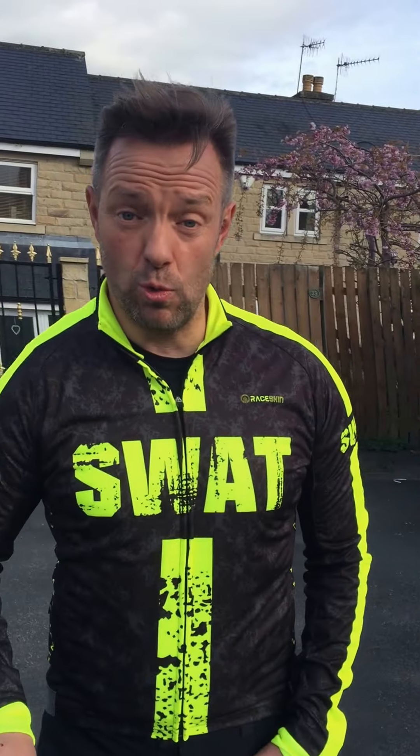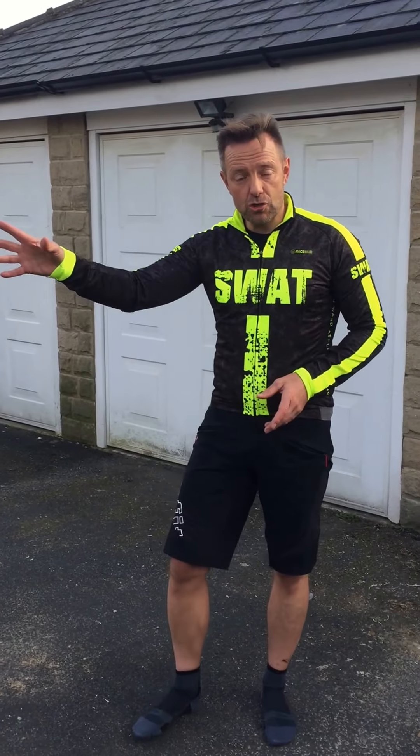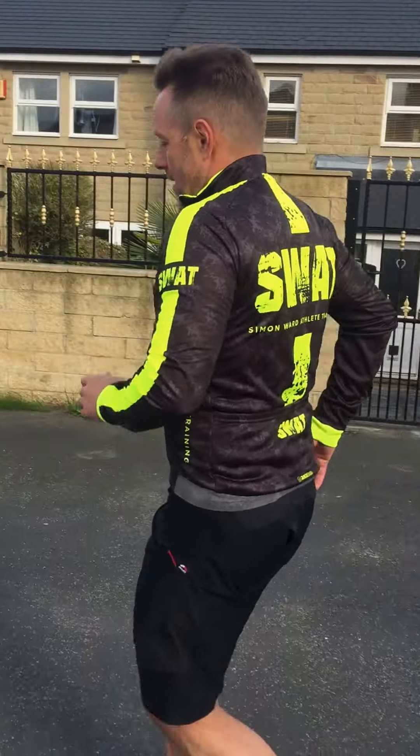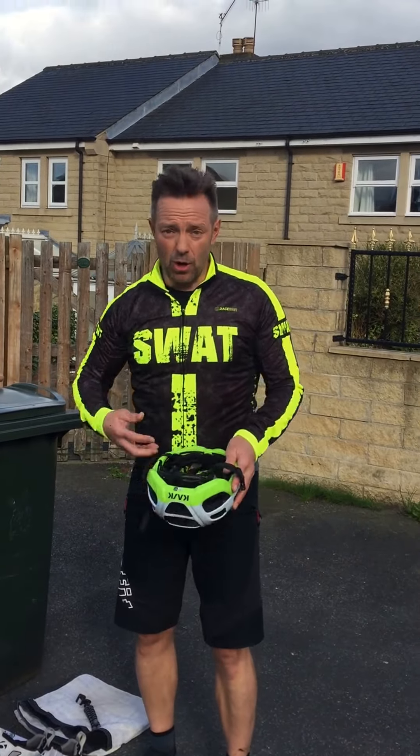So let's imagine I've just come out of the pool. I've got my swim shorts on. I've come outside, and I'm going to run straight to my bike. First thing I'm going to do — top to bottom — I'm going to put my helmet on.